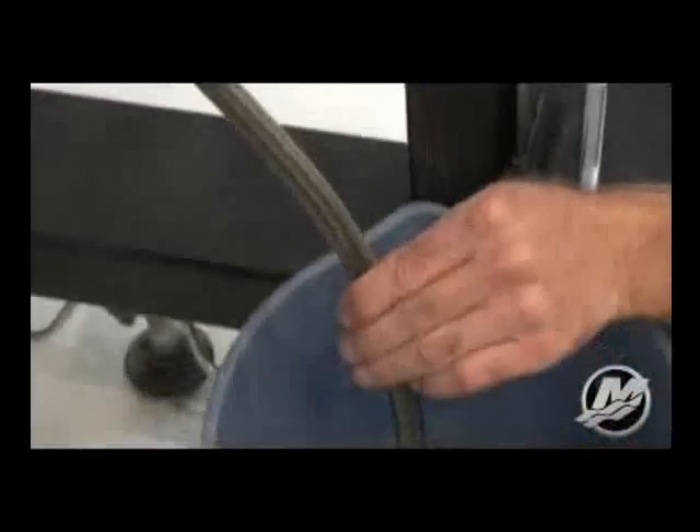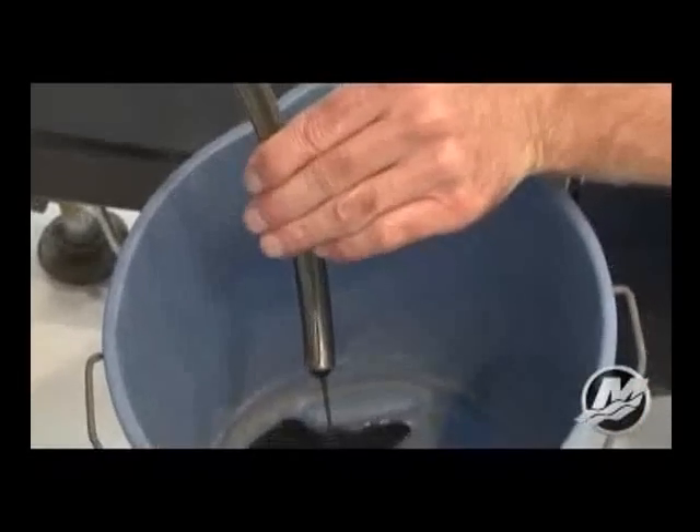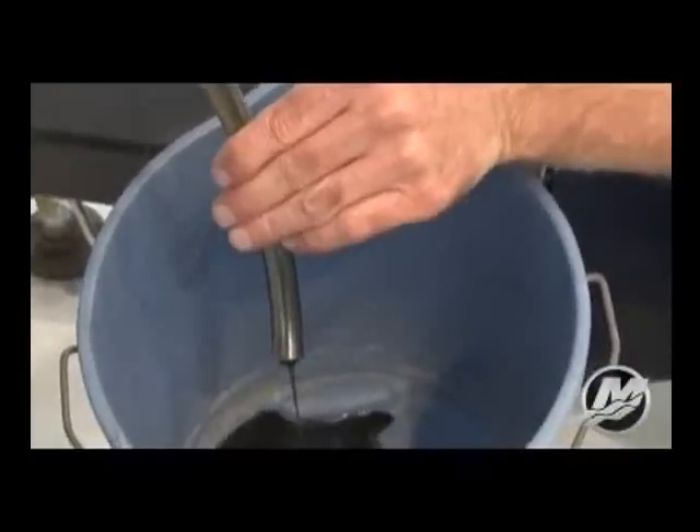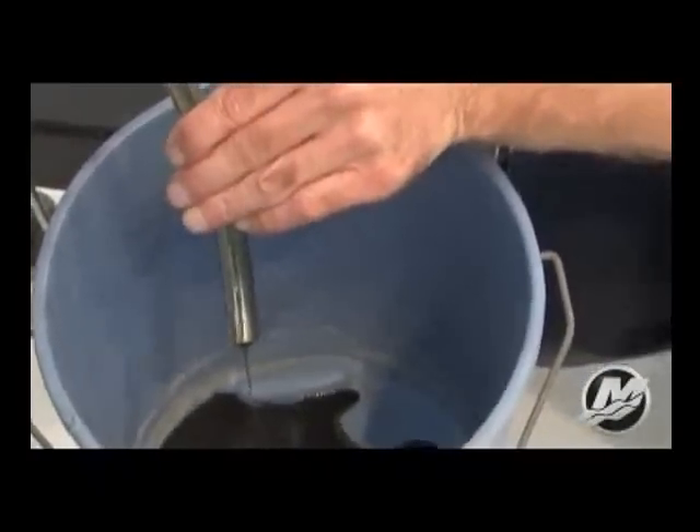Important: inspect the oil for signs of contamination. Oil contaminated with water will have a milky color to it. Oil contaminated with fuel will have a strong fuel smell. If contaminated oil is noticed, have the engine checked by your dealer.